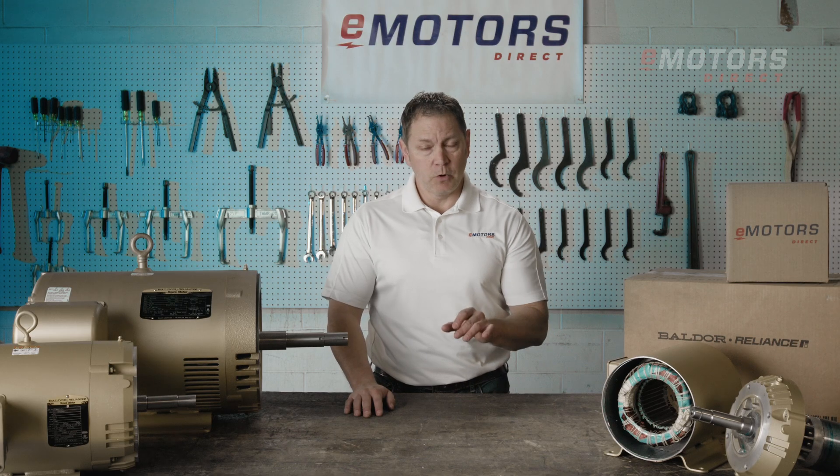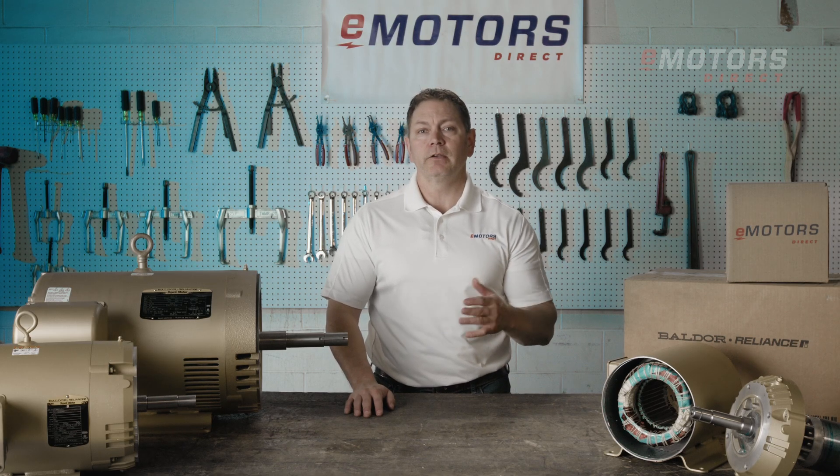Designed to meet the specific mounting requirements of JM, JP, and West Coast Fit, these motors are built to seamlessly integrate into your pump units.